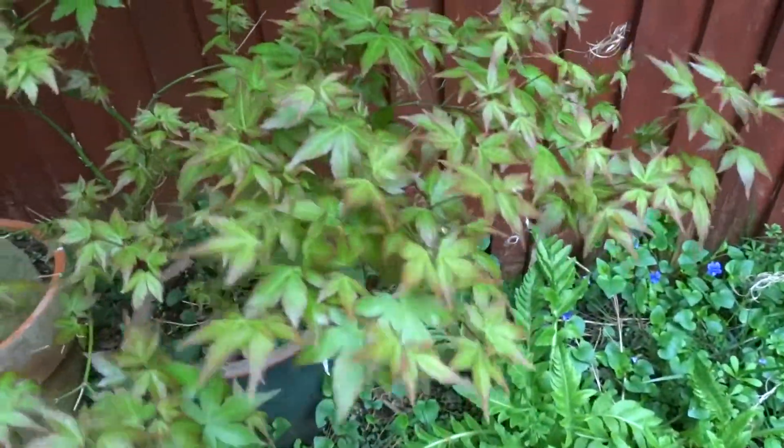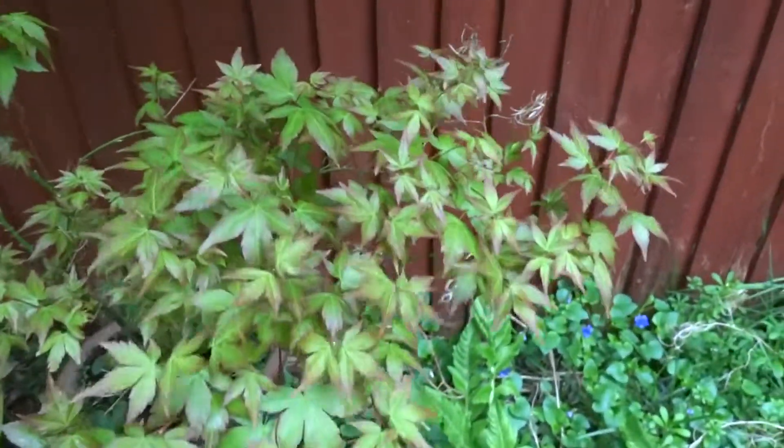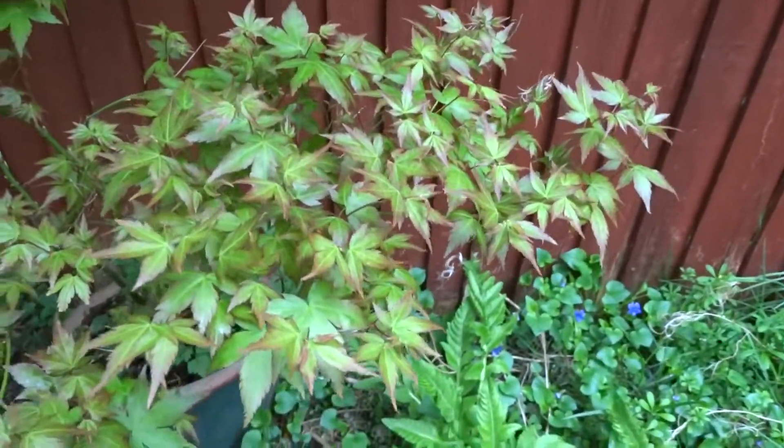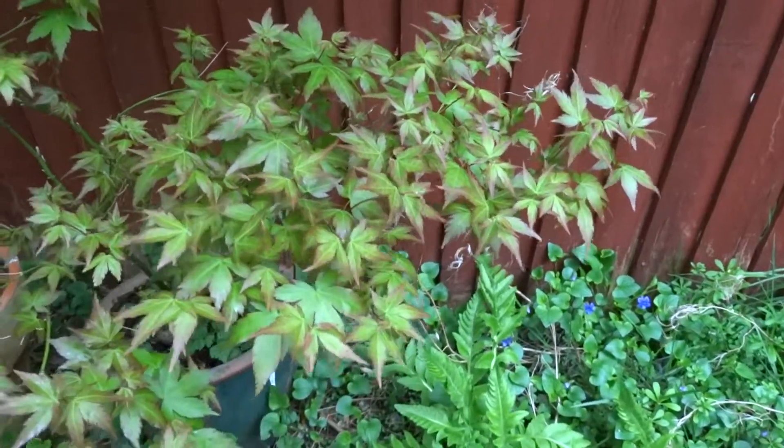So they've come out darker than normal. Even so, they won't be as light as a Zumagaki. This one is called Acer palmatum 'Little Princess' — quite easy to keep.